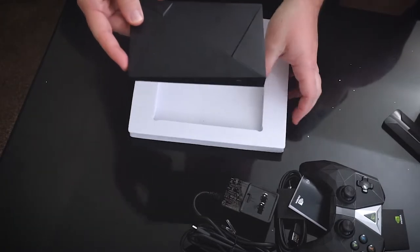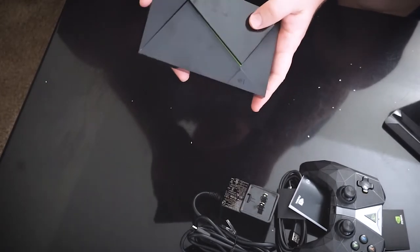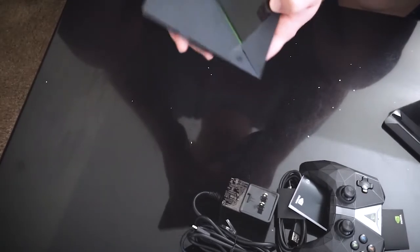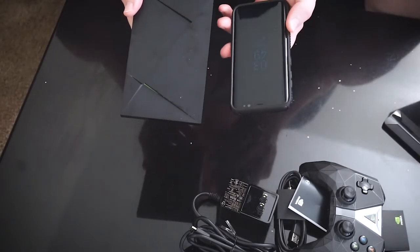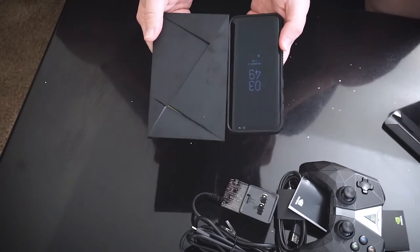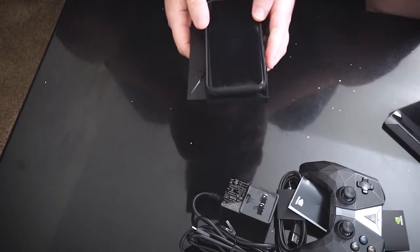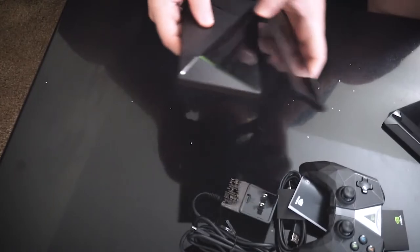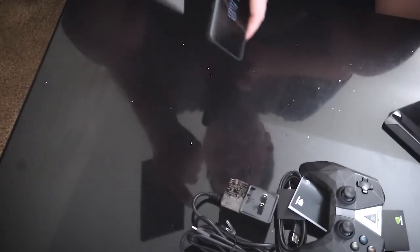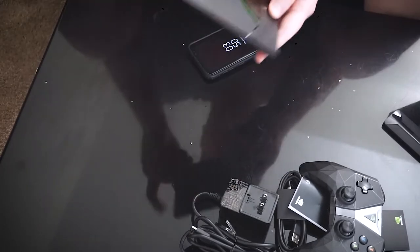Now let's get to the Shield itself. This is it — look how tiny this thing is. Let me give you a little idea of scale for the tininess of this Shield. I have the Galaxy S8, the regular not the plus version, and the Shield is only slightly longer than it. Putting it on top, it's a little bit wider. I heard this thing was small but wow, this is it — look how tiny this thing is.